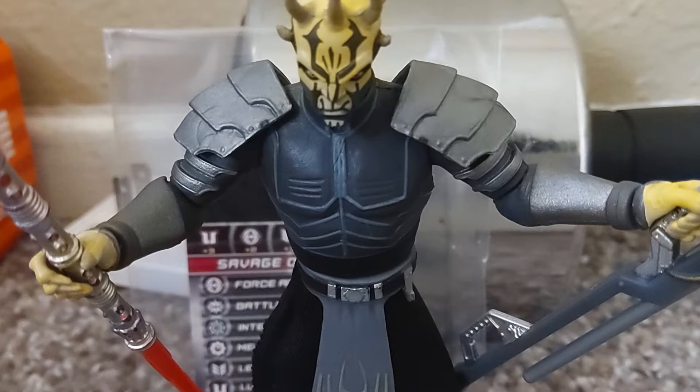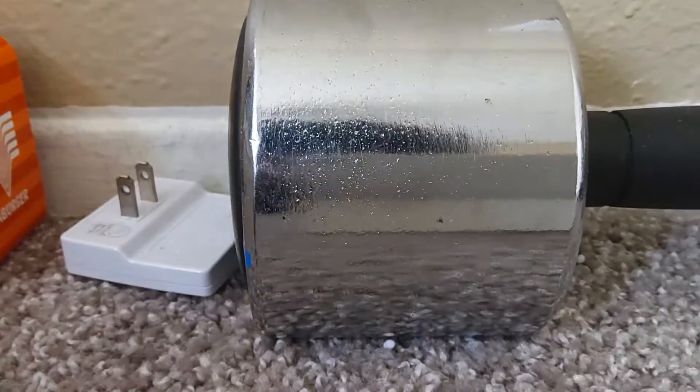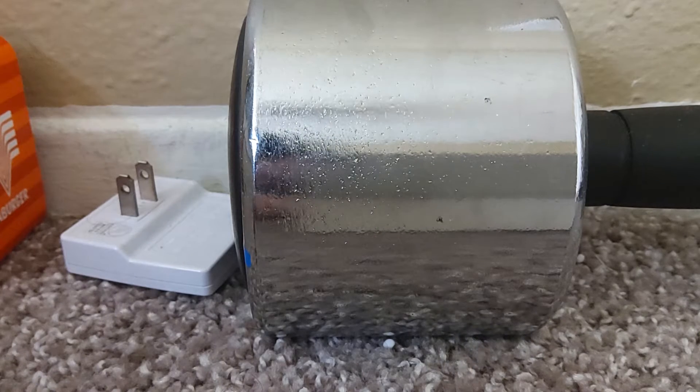He didn't come with a lightsaber, but I'll show you what he did come with. One of his hands is very loose, and the other hand, you can barely put in the accessories.